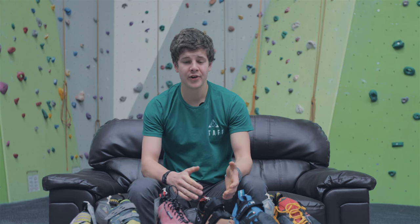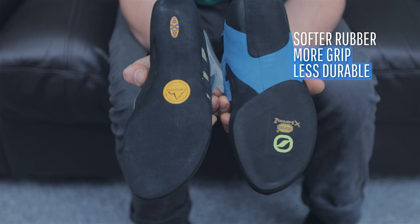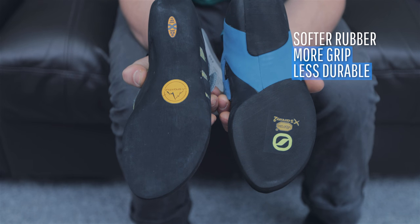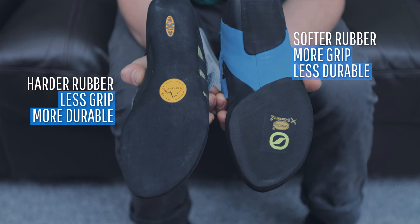In terms of the sole, most rubber is the same, with moderate and aggressive shoes having slightly softer rubber. This means they wear out faster but have much more grip, whereas the neutral shoes are significantly more hard-wearing.